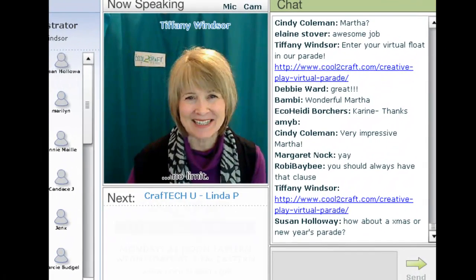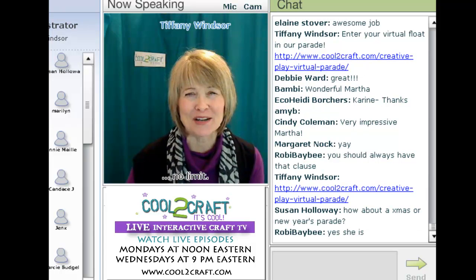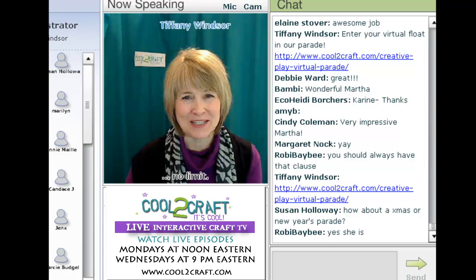Linda Peterson is an amazing designer, author, entrepreneur, and teacher. One of her many specialties is polymer clay, and she is here to show you how to create polymer clay rattlesnake beads. Now that sounds cool. I'm delighted to welcome Linda Peterson. Hi Linda.